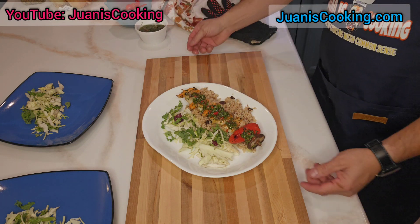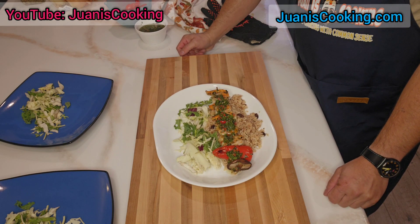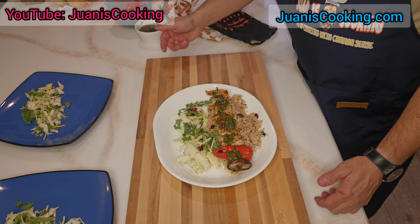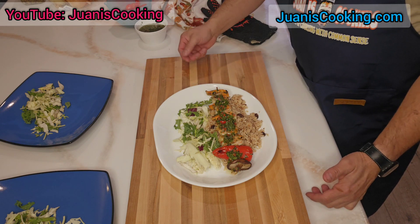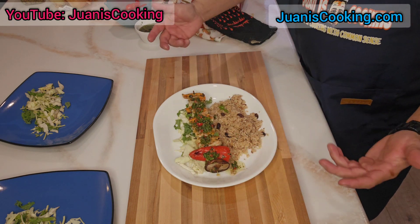Beautiful — there you have it! Shrimp with chimichurri sauce. I put some kale and lettuce on the side with coconut rice. Great for presentation.